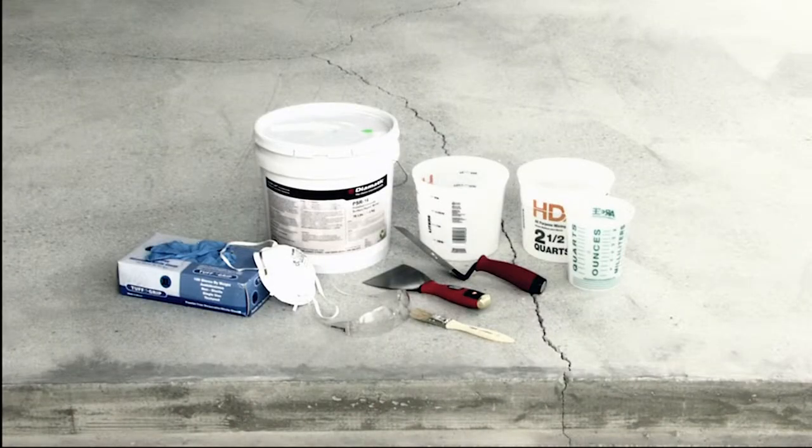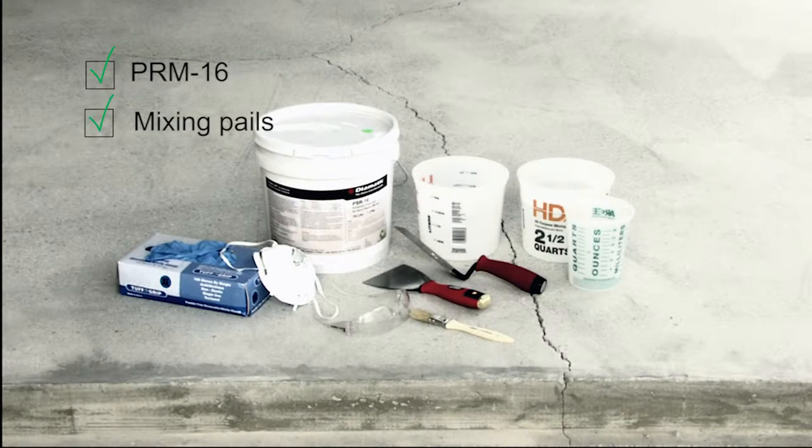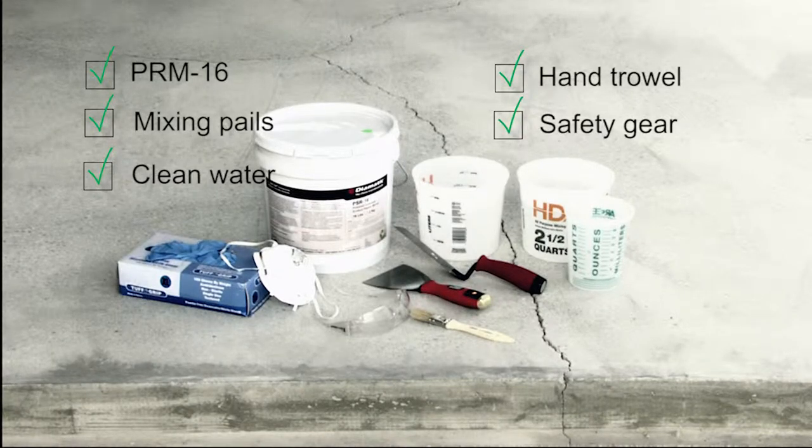Before we begin, let's check to be sure we have everything we need to start the application, including the PRM 16 polishable repair mortar, calibrated containers, clean water, a hand trowel or putty knife for the application, and personal safety gear.